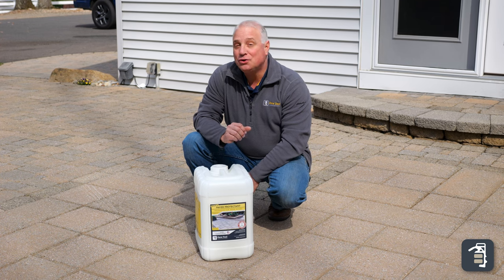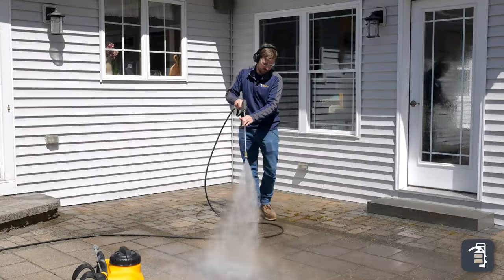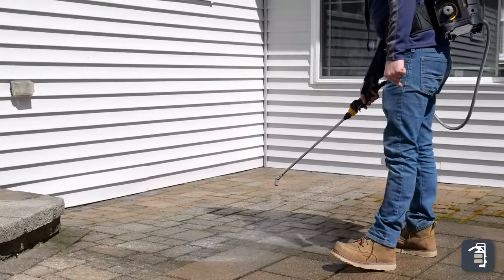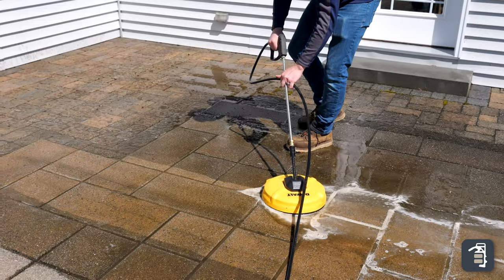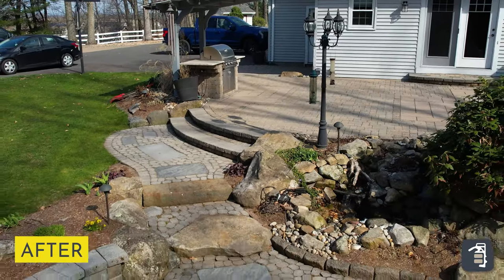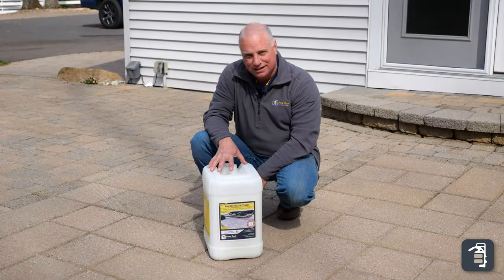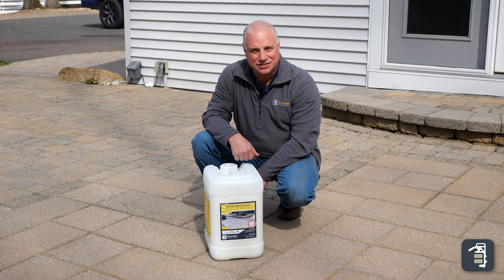Hello fellow contractors. If you did not watch last week's tip of the week, I encourage you to do so. Last week we cleaned this particular project with our Quickie Paver Cleaner and I am beyond thrilled with the way it came out. This week you're gonna see exactly how it is that we're gonna use our Quickie Paver Protectant to make sure this job has tremendous longevity.